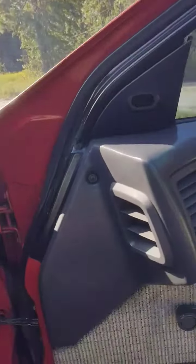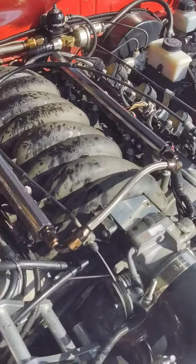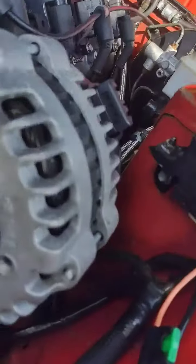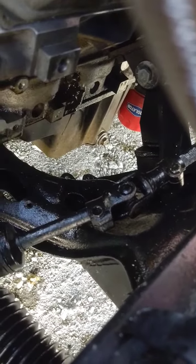The old race motor finally let go — not good. Not good, fellas. There's a big hole down there if you can see, and oil everywhere. The hole is right there.